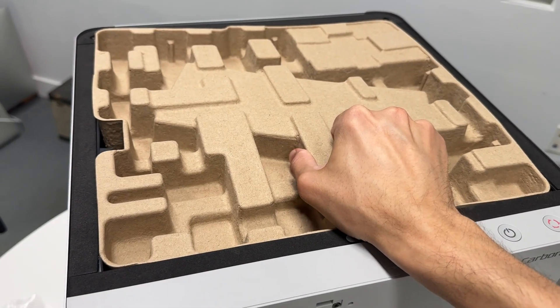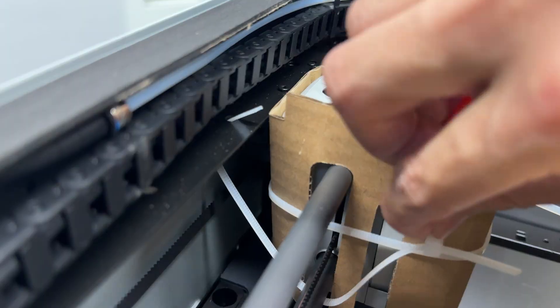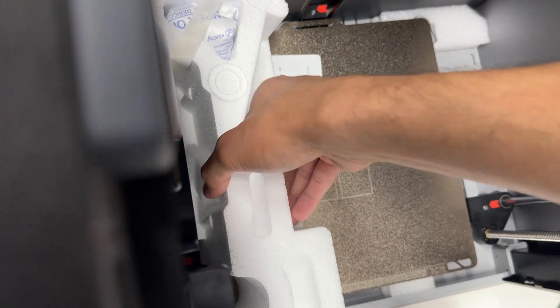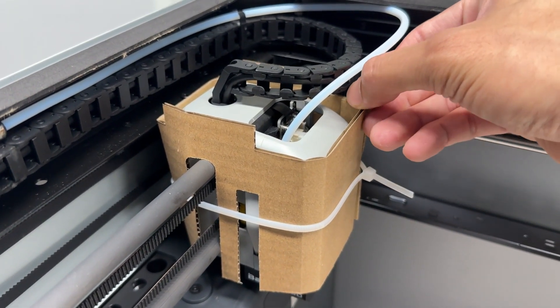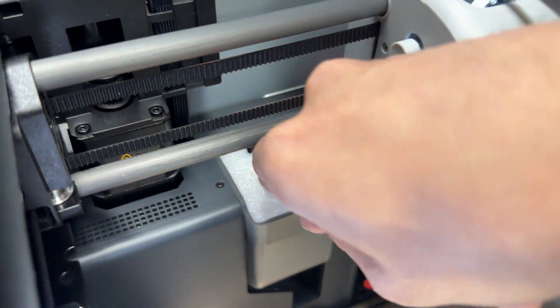The next step is to remove the cardboard up top and then cut the zip tie securing the tool head. Take out the box — there's foam on the inside of the machine. After that, cut the zip tie and remove the cardboard from the tool head, then remove the piece of foam inside.